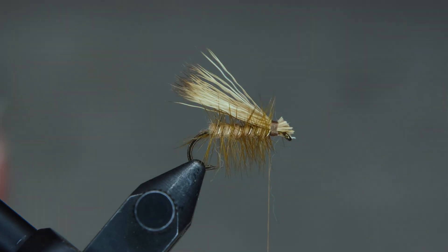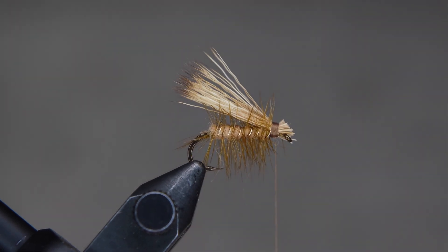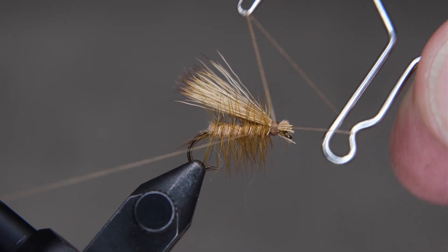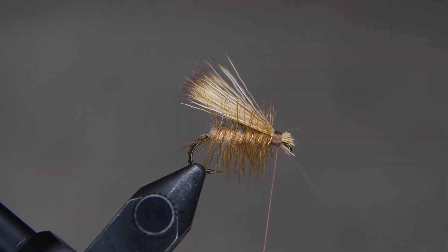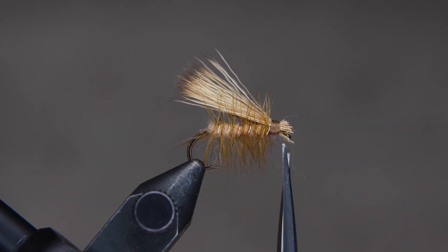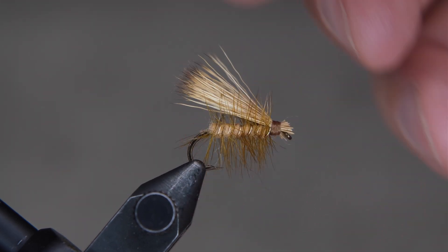We're going to wrap it a few more times and then come in with our whip finish tool or half hitch tool — whichever one you're comfortable with — and tie it off. Once we tie that off, clean it up with your scissors. Then you're going to add some head cement, and there we have an elk hair caddis. Thanks for watching.